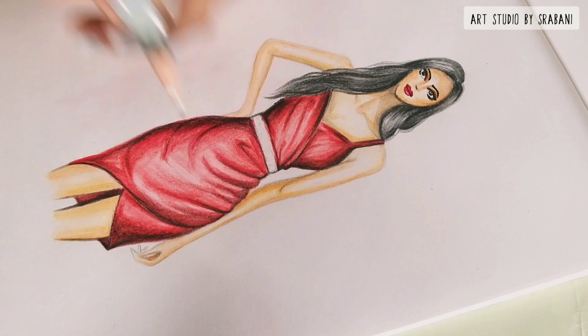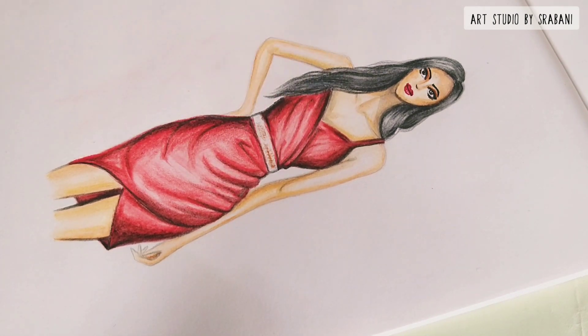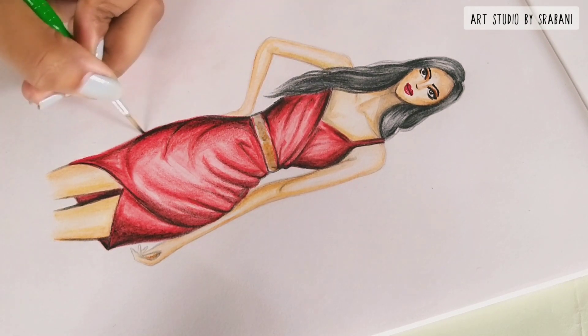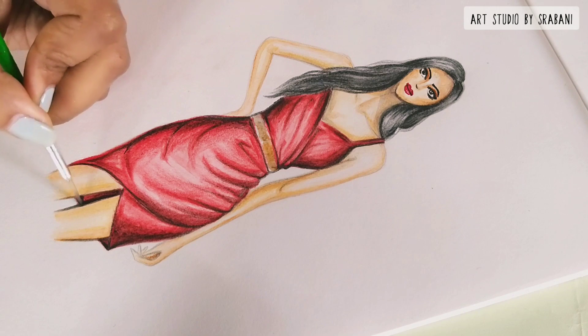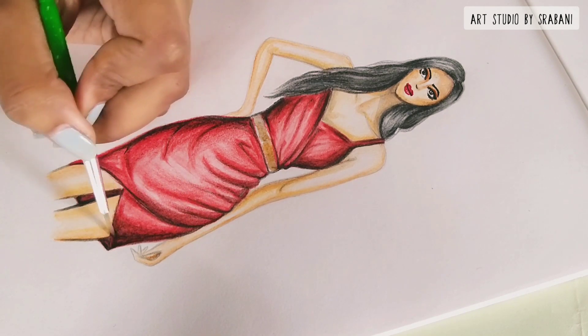I will also quickly show you how I draw this metal belt. I am giving strokes of the brown pencil and using water to smudge it. I also took a little black on my brush and applied it on the metal belt. Let this layer dry, then I will do the next step.